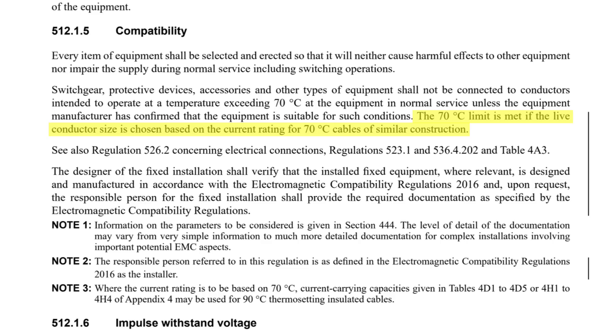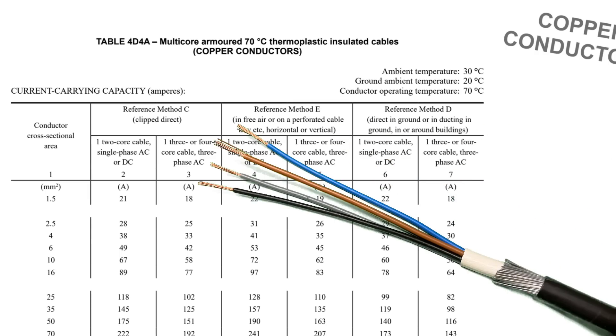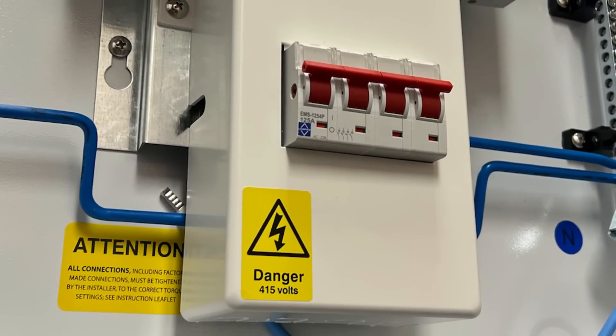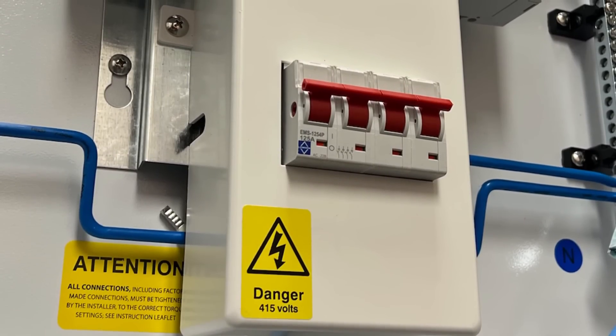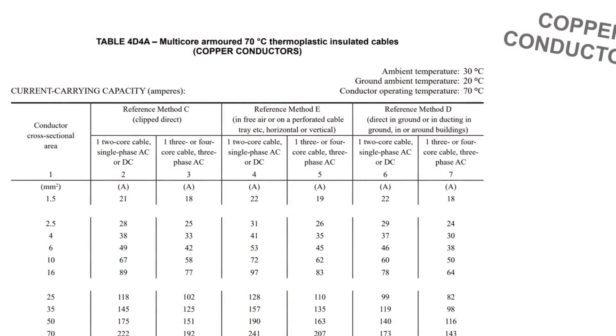Well, it's as stated in Regulation 512.1.5 — the other reason why that table of current carrying capacities for PVC insulated SWA is still in the regs even though that type of cable isn't really in use anymore. When we design our circuits, if we size our 90 degree cable using the 70 degree table instead, the operating temperature of that conductor shouldn't go above 70 degrees when in use, and therefore it shouldn't damage the electrical equipment it's connected to. That's why that table remains.